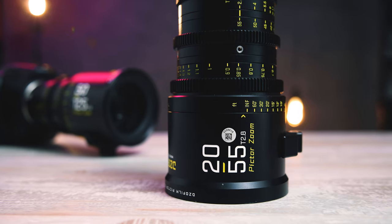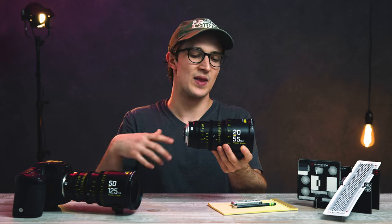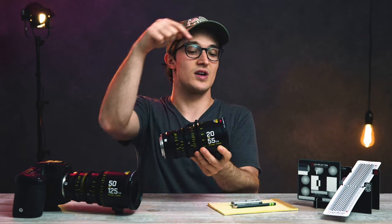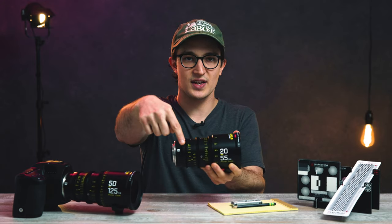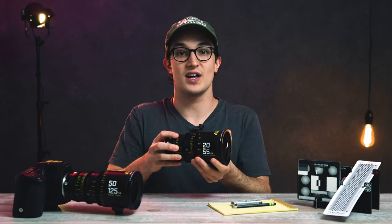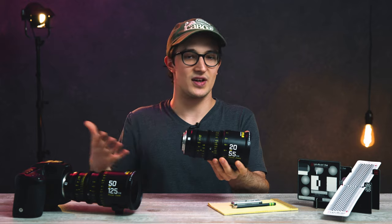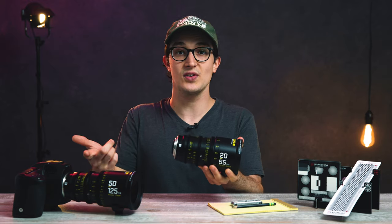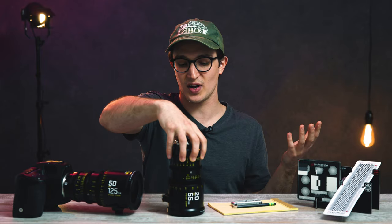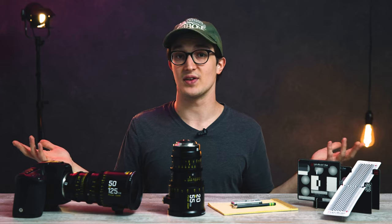Just like in last week's video, we're going to start off by going through the physical characteristics of this lens — the build, design choices, and stuff like that. Then we're going to talk about what's going on inside in terms of optics and optical design. And then we're going to check out a couple of tests, including out-of-focus area, flaring, glaring, and all sorts of fun stuff.